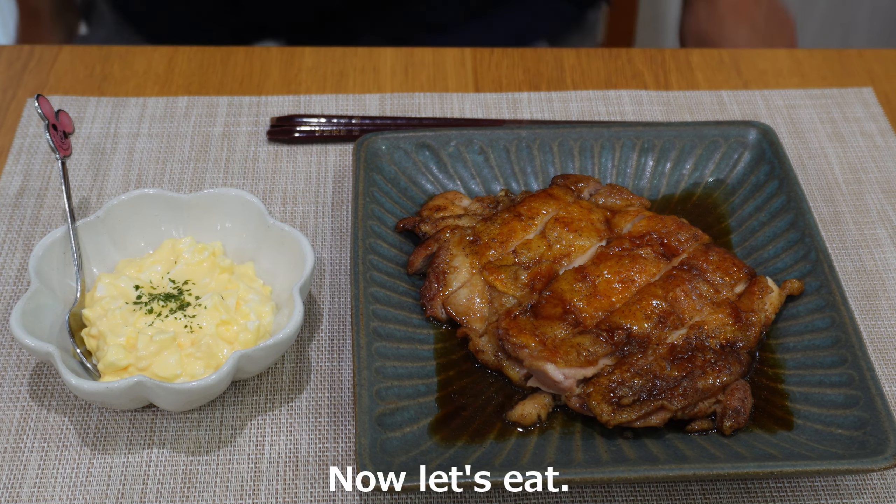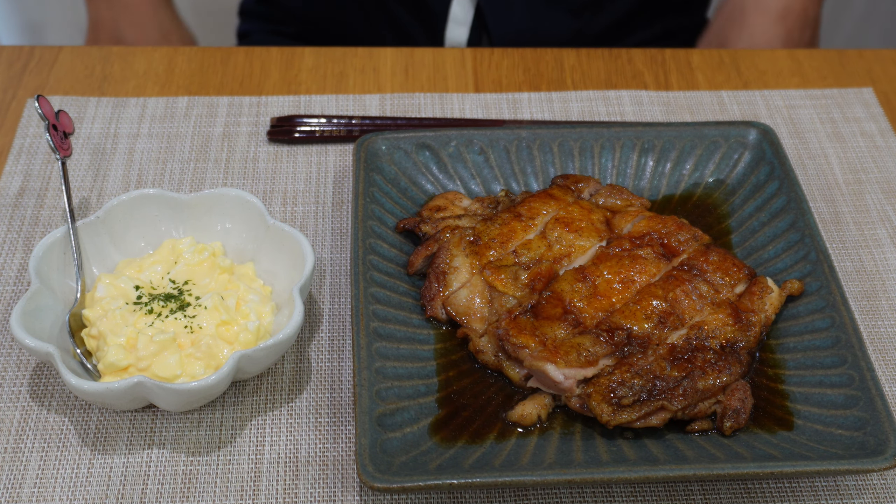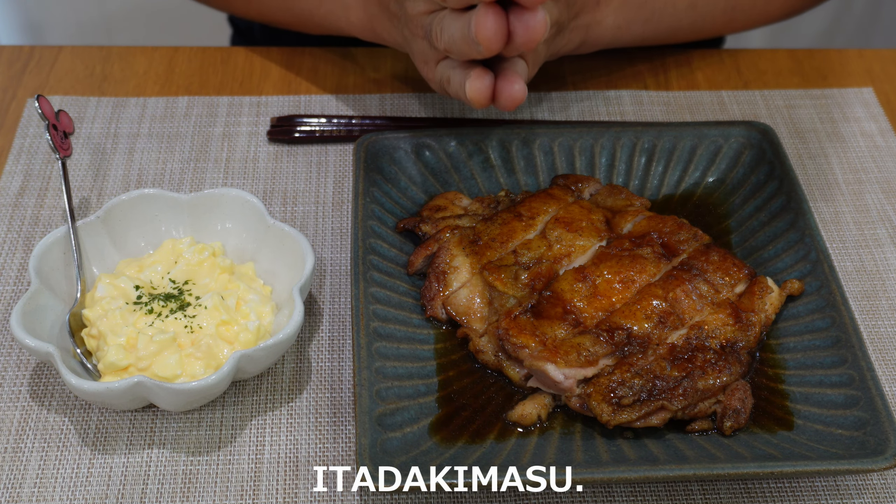Now, let's eat. It's so delicious. It is.